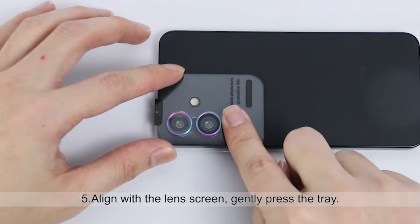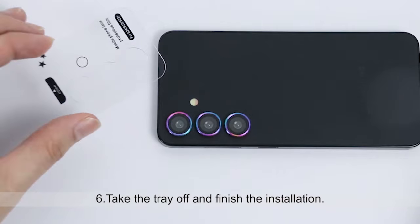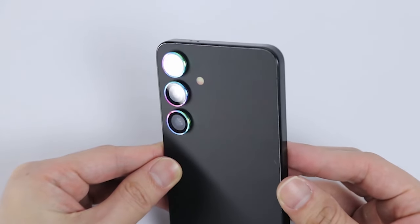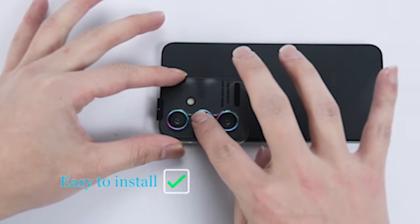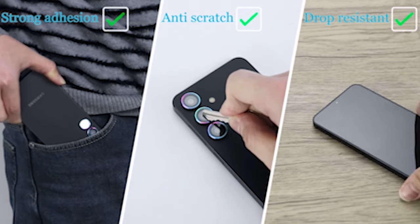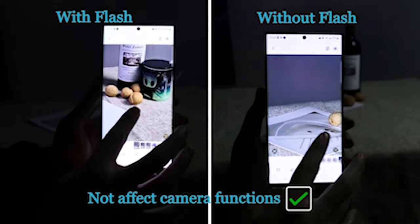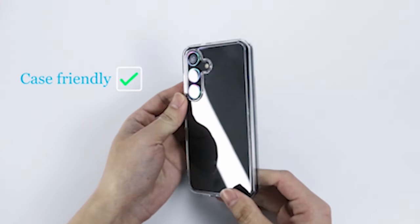If you love photography, you know how important it is to protect the lens on your device so that the quality of your photos stays the same. We'll go over the most important features and advantages of the best Galaxy S24 Plus camera lens protectors in this video. These guardians of clarity are intended to enhance your photography experience by providing advanced protection and guaranteeing crystal clear shots, regardless of whether you are a professional photographer or just a person who enjoys preserving memories. Let's explore the world of lens protectors and make the most of the camera on your Galaxy S24 Plus.